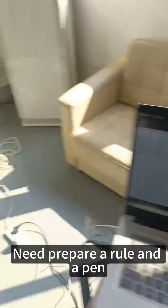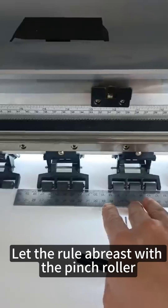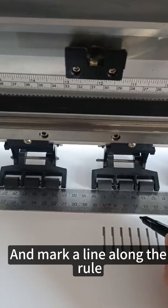Need to prepare a ruler and a pen. Let the ruler abreast with the pinch roller and mark a line along the ruler.